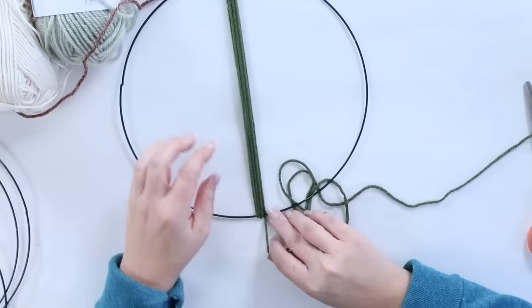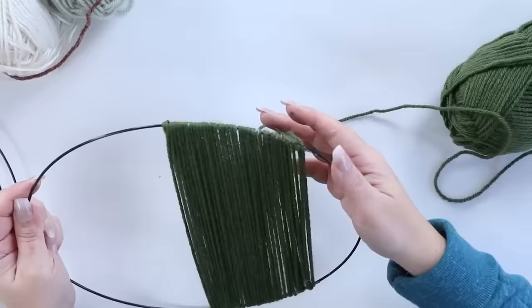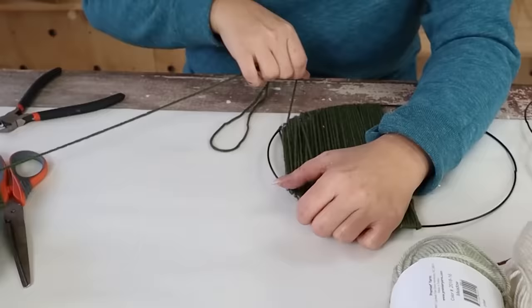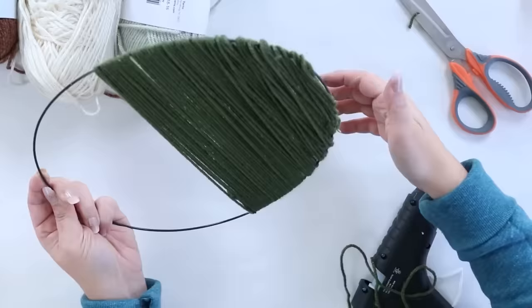If you don't continue to hot glue, your yarn won't stay in place. I'd say every other time you go around, add some hot glue to the back to hold the yarn. I did that all the way to the end, adding quite a bit of hot glue at the end to hold it and make sure it covers the wreath form. Once all the yarn was on, I cut it off. That kind of took a while.